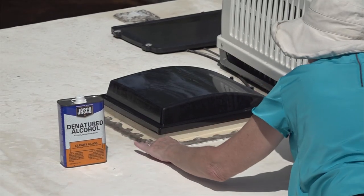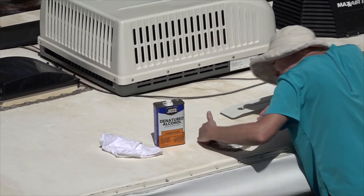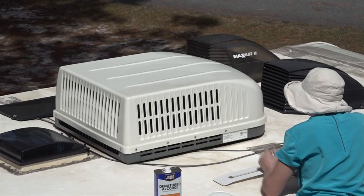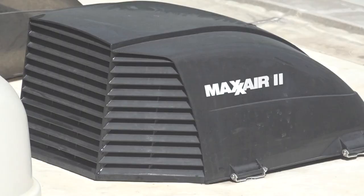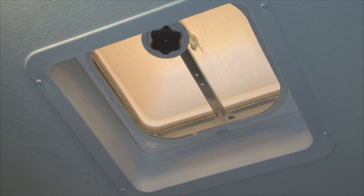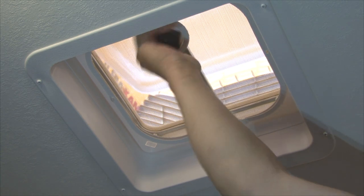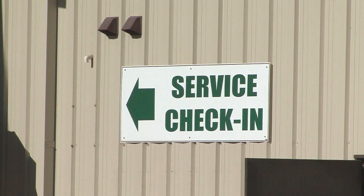In addition to inspecting the roof seams and sealants, you need to inspect the roof vents, plumbing vents and the refrigerator vent for cracks, damage or obstructions. Any cracked or broken components should be replaced immediately. Inspect the air conditioner shroud for any damage and for secure mounting. To help protect the roof vents and to use the vents in any type of weather, I recommend installing vent covers over the roof vents — they are inexpensive and easy to install. If you have vent covers installed, you can leave the vents cracked open during storage for circulation and cross ventilation in the RV's interior. If you are not comfortable installing the roof vents, have the work done by a reputable RV service facility.